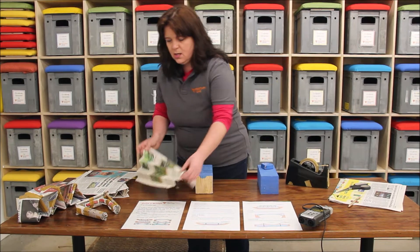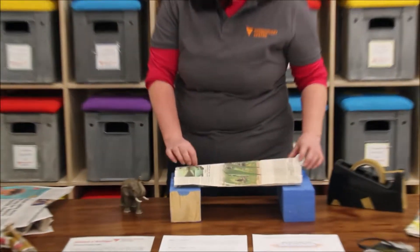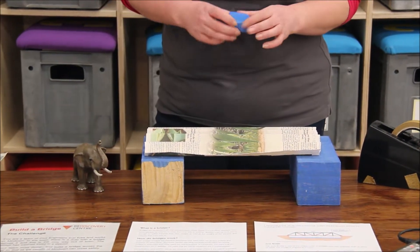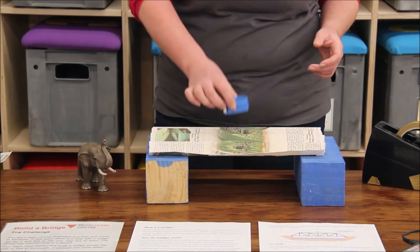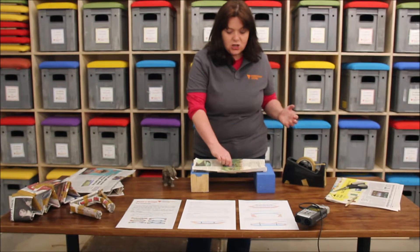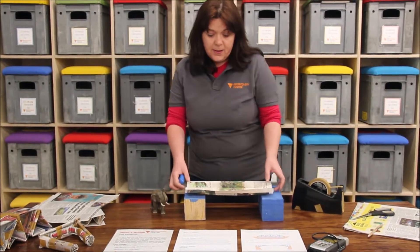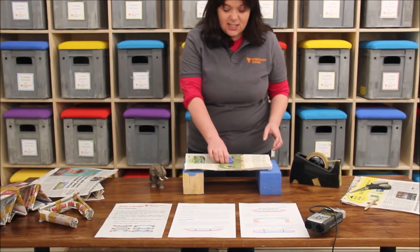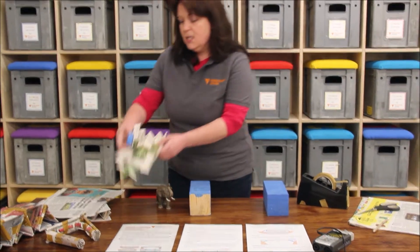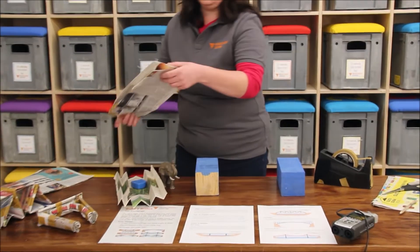I've just folded up the newspaper like an accordion and folded it out again. Will this newspaper in this shape be strong enough to hold up our measuring tape? It actually can. This is using triangles, which are a much stronger shape than just a flat sheet. Still, it's falling a little bit in the middle, so it's not a really good design yet.